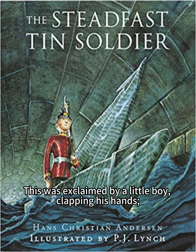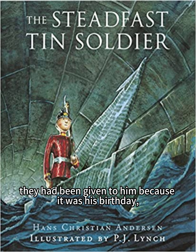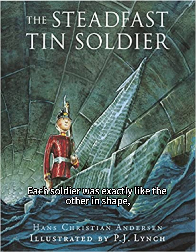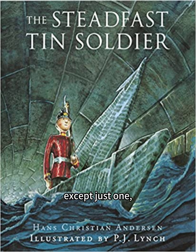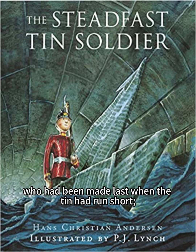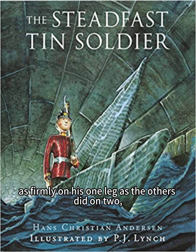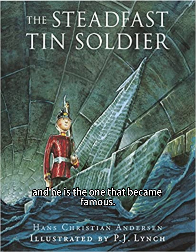This was exclaimed by a little boy, clapping his hands. They had been given to him because it was his birthday, and now he began setting them out on the table. Each soldier was exactly like the other in shape, except just one, who had been made last when the tin had run short, but there he stood as firmly on his one leg as the others did on two, and he is the one that became famous.